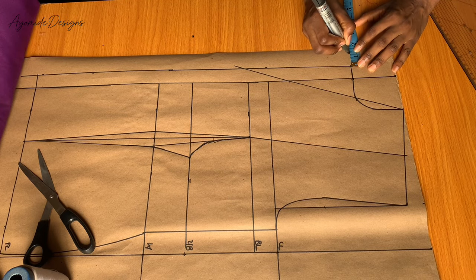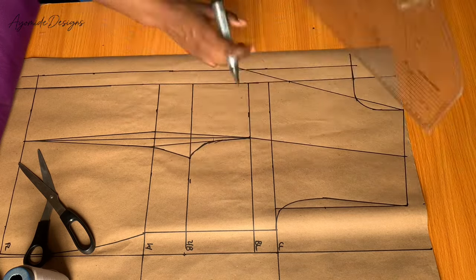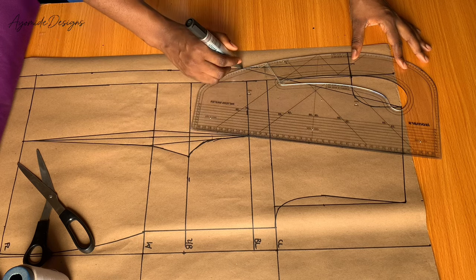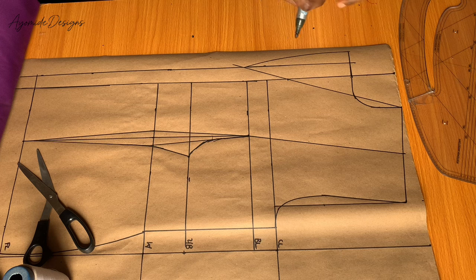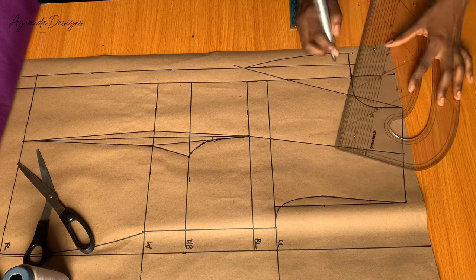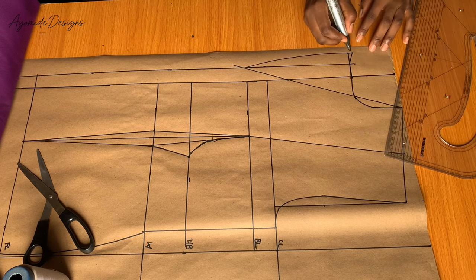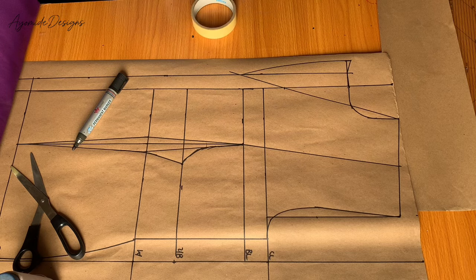First I'll be marking one inch outward — you can mark more than this, it just makes your lapel bigger. Next I'll be using the curvy part of my pattern master to create the curve of my lapel, making sure it ends at the overlap. I want my lapel to be a little bit raised, so I'll be marking half an inch upward. From that half inch I'll be creating a slant that ends at the one inch mark, so my lapel is raised by half an inch.